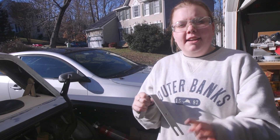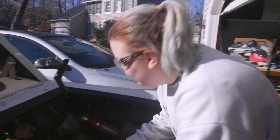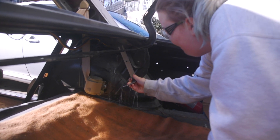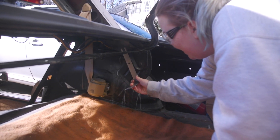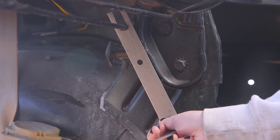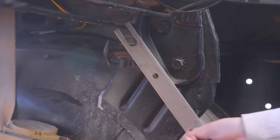We're going to fit it real quick, just to make sure that we made the tool correctly, and then we'll actually do it. Oh! It can't go in. Okay, so you just need to lengthen the groove, right? Yeah. Okay, that's easy — we'll just go grind that out.